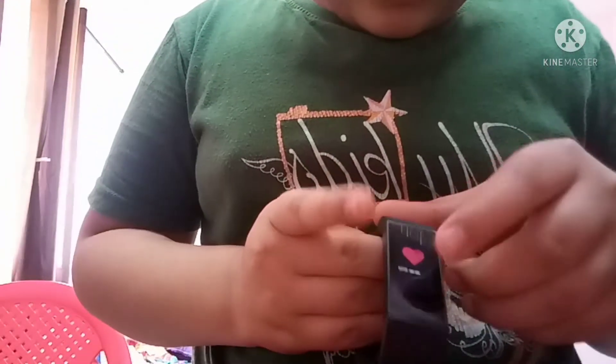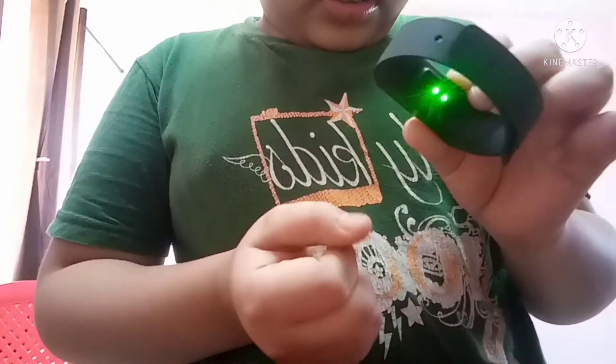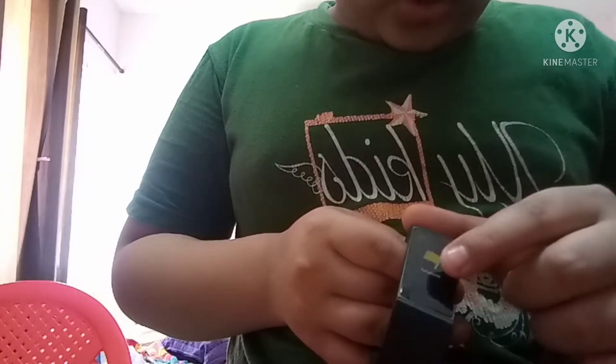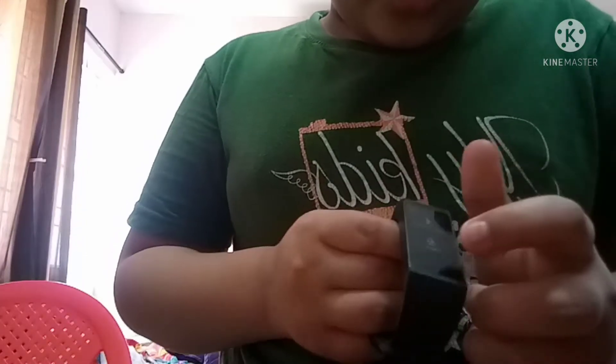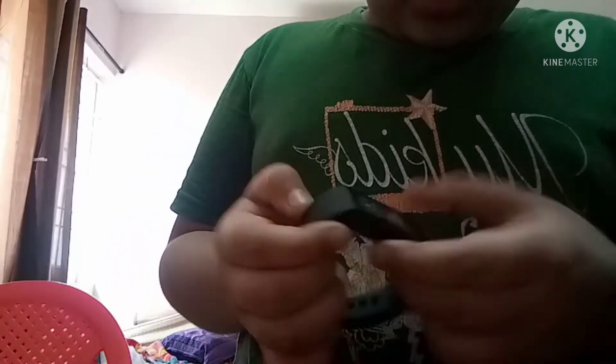If you swipe once more, you get heart rate. It has a sensor right there — can you see that green light? That's the sensor for heart rate monitoring. Swipe one more time and you get the workouts section.